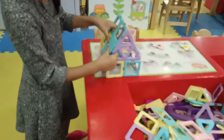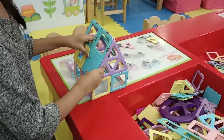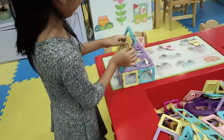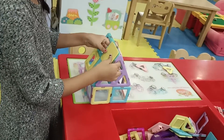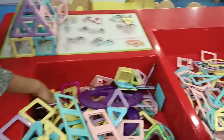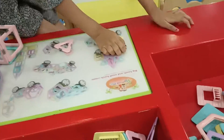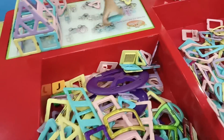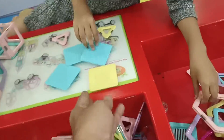You can put... yeah. Decorate it. Yes. Yes. Yes. One more. The color. This one. Or the yellow one. The yellow one.